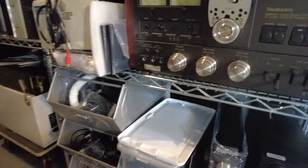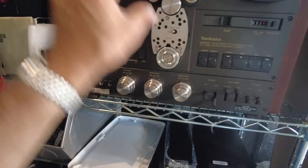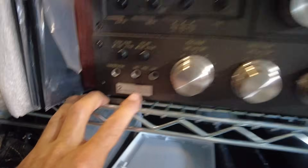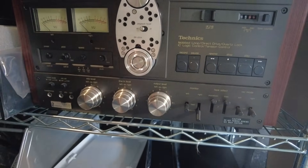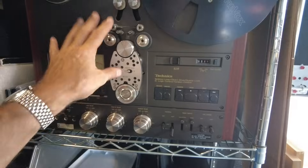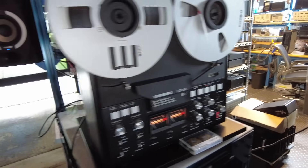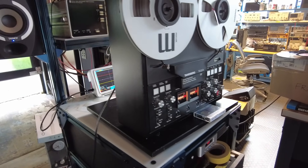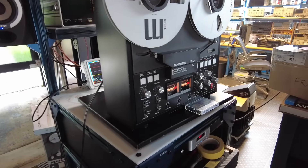For example, Technics makes a series of two-track machines. Two channels, two tracks, meaning we can only record in one direction. This is the RS-1500 — a two-track machine. It is a step up from a four-track in terms of audio quality, but you don't have as much room to put music onto the tape. So the first thing we've learned is two-track versus four-track, and two channels means two meters — that's your stereo specification.